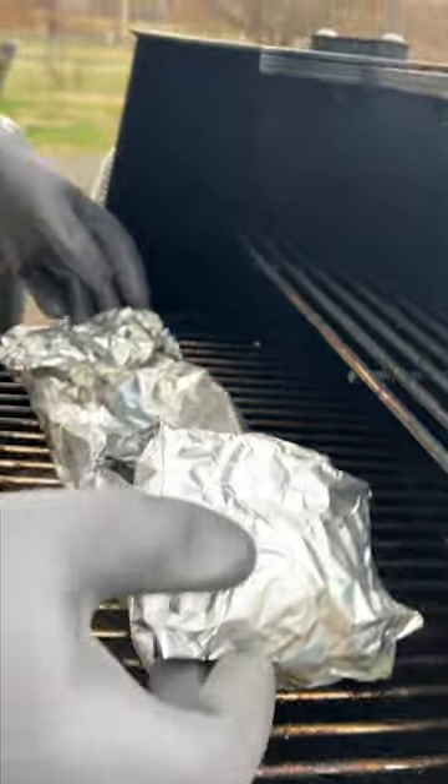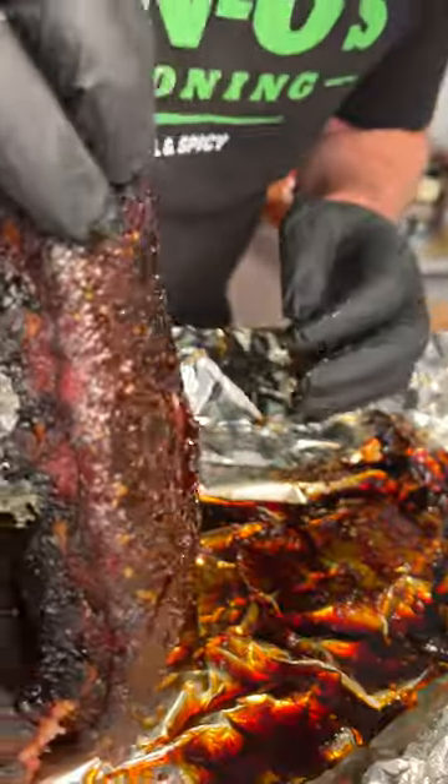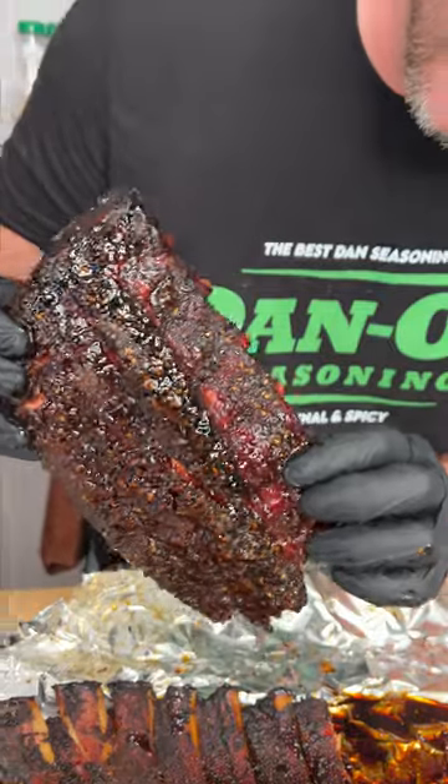All right, it's been two hours. Let it sit for an hour. Oh, look at that. It's sticky.